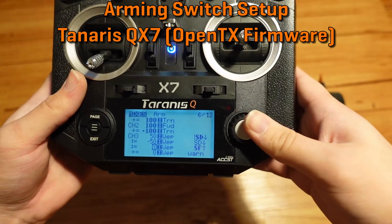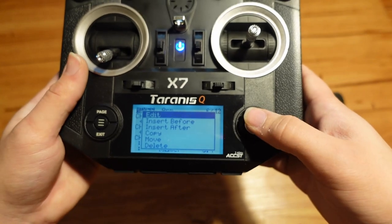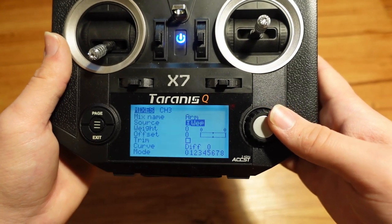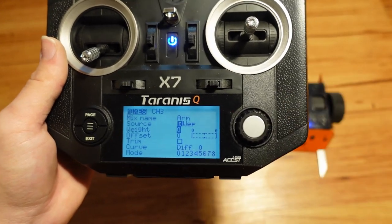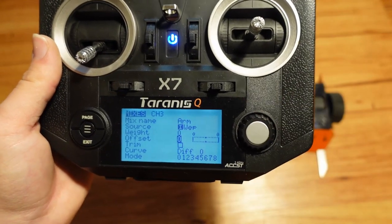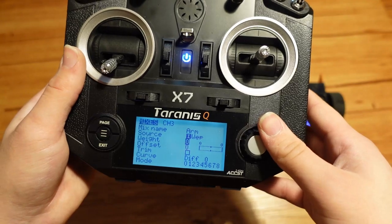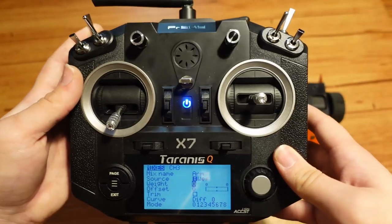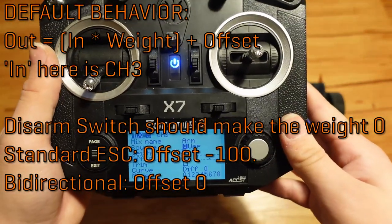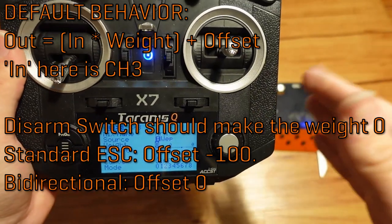So arming is this one here. Hold down the button to select, then go to edit so you can see what's going on. I just called it 'arm' so I know which is which. This is the important bit — a weight of zero, and an offset at zero so that it's dead center, basically off. That's really all it is: I'm making it so that whenever this is active, it is at zero throttle. For a non-bidirectional weapon, yours might need to be negative 100, but for mine it's zero.